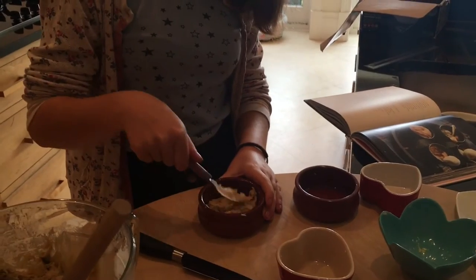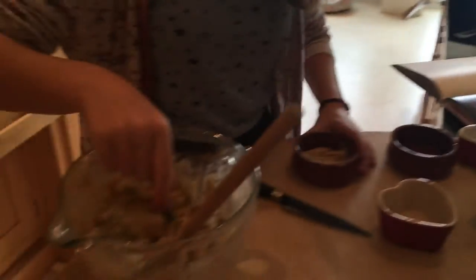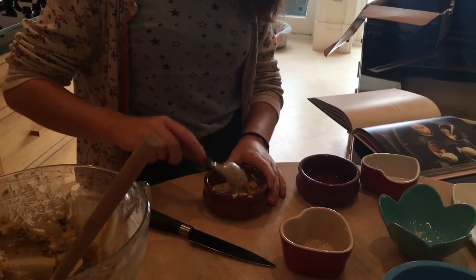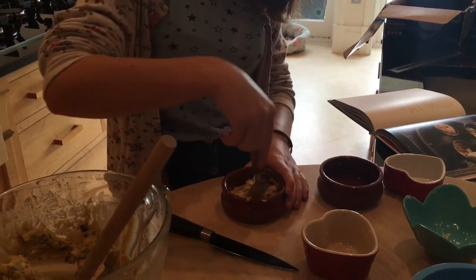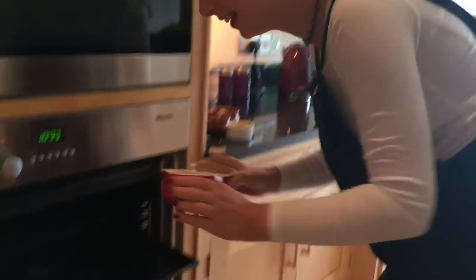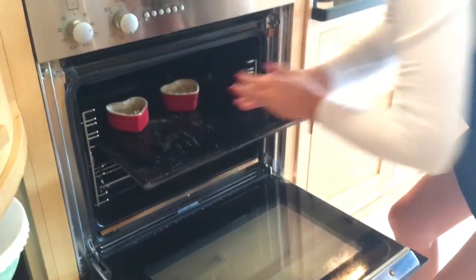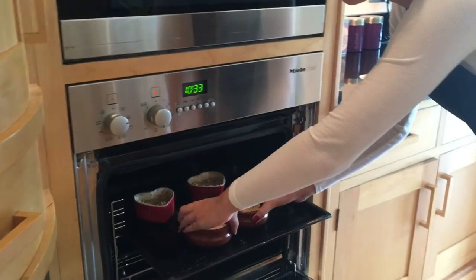I don't know if these are meant to rise a bit. We couldn't find the bicarbonate of soda so we just used baking powder instead. They look so yummy. You have to bake for ten minutes until golden on top.